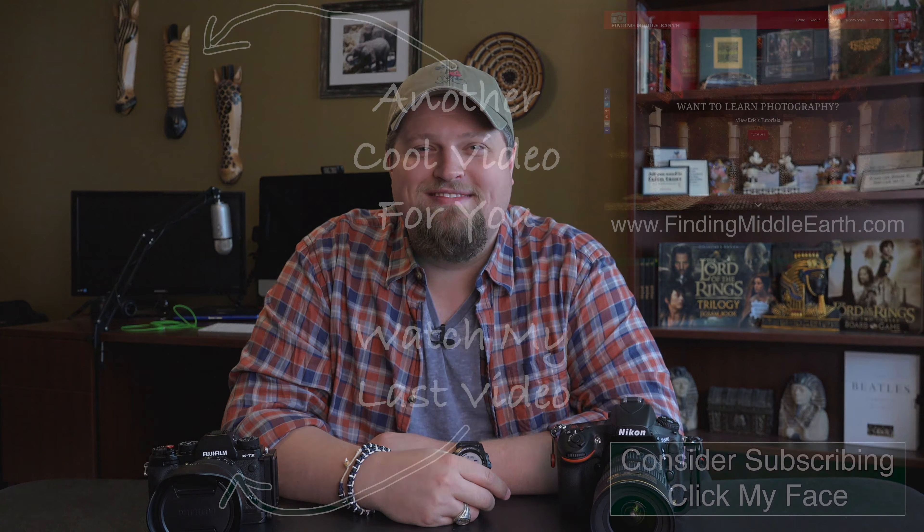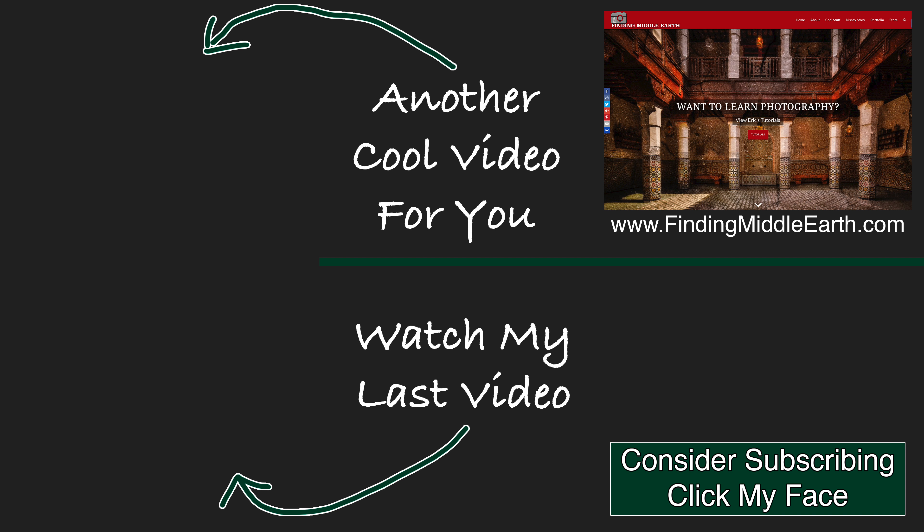If you'd like to stay up to date on all of my photography videos and free tutorials, please consider subscribing by clicking on my face. And if you'd like to find out more about me and how to improve your photography, visit my website at FindingMiddleEarth.com.